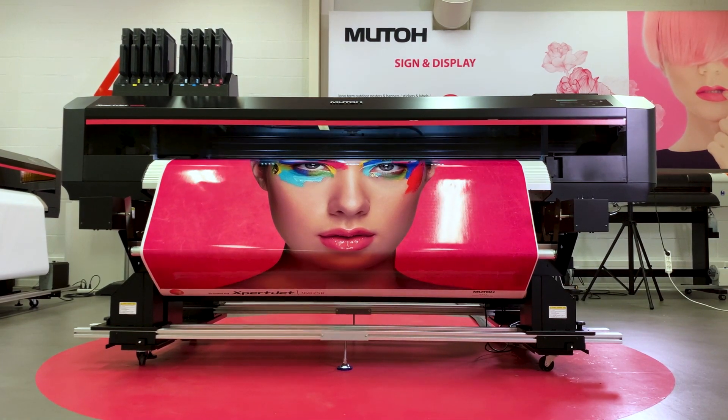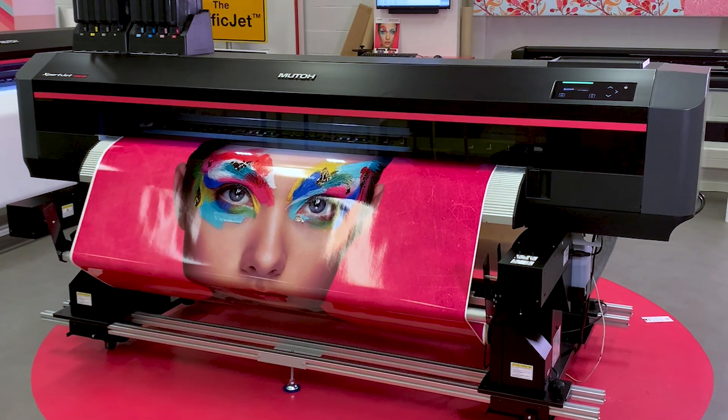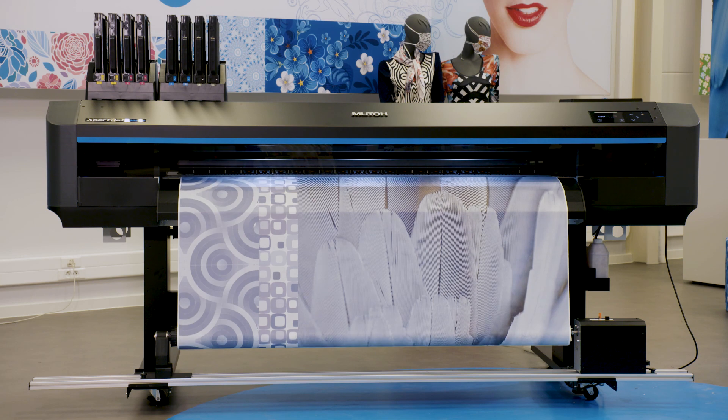There's more under the bonnet of a MUTO printer than you'd think. MUTO Expert Jet Printers offer a great user experience thanks to the integration of existing and new MUTO core technologies. So let's have a look at the latest features embedded in MUTO Expert Jet Printers.